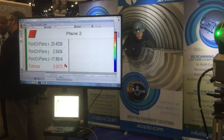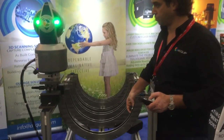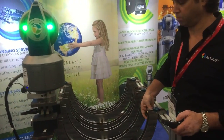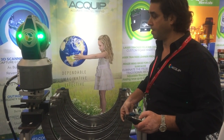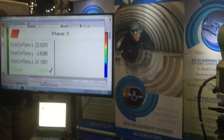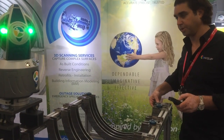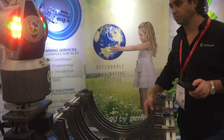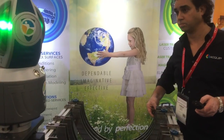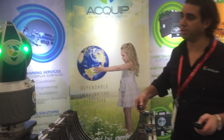Now I'm going to measure plane number three on the generator end. Okay, so now I have my three planes.